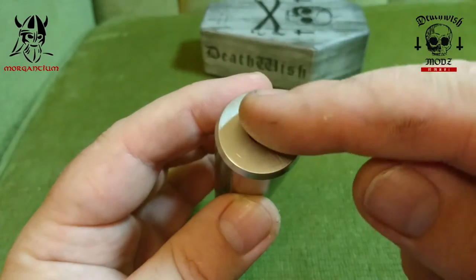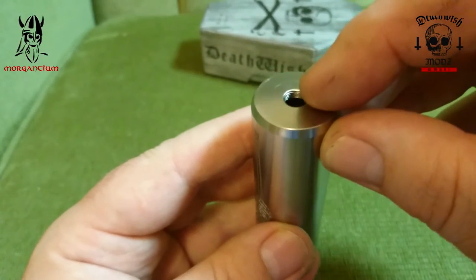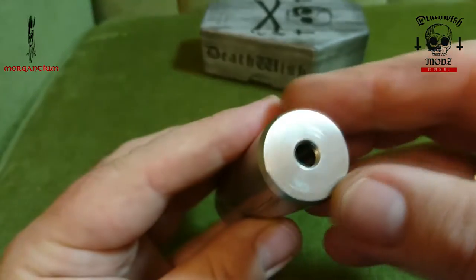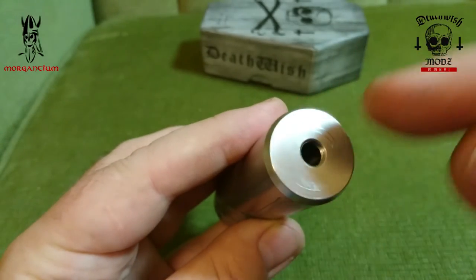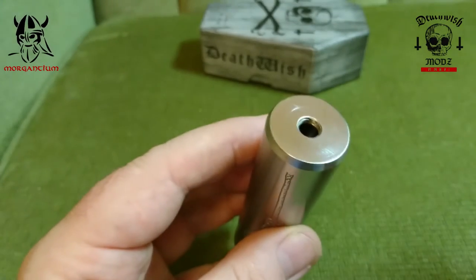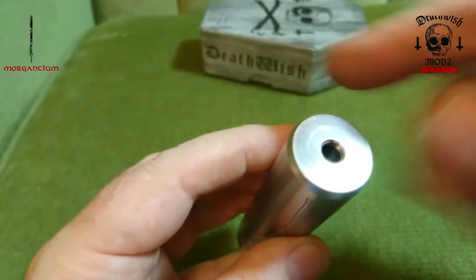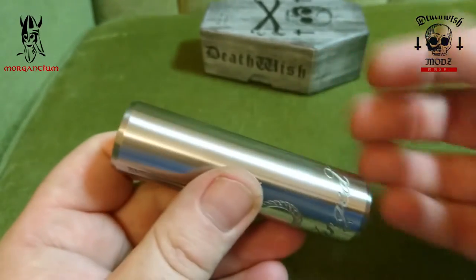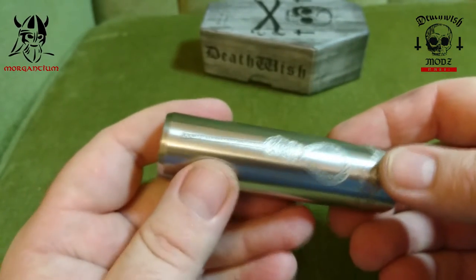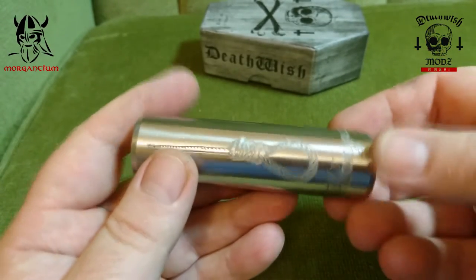It's a hybrid — basically all one piece — with a hybrid 510 connection here at the top. There are some scratches on the top from the Unholy RDA, which has some etching on its bottom that's been scoring the top of the device. This is a 316 stainless steel device, also available in brass and copper.